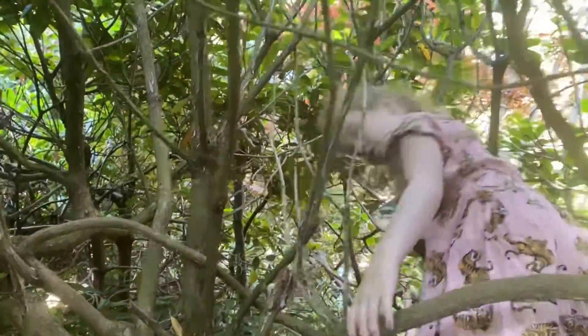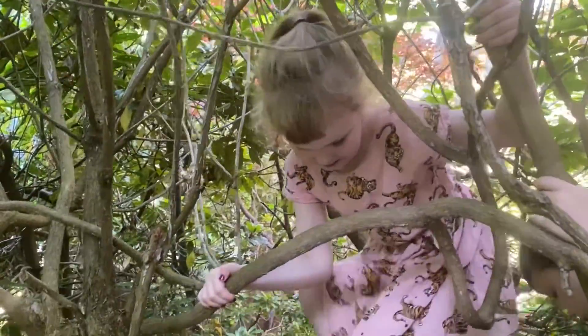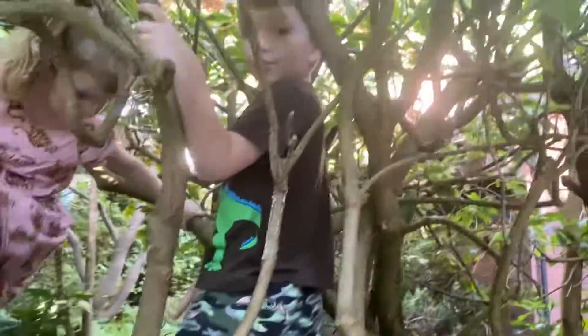I don't see a mushroom yet. Do you want to go check it out? Let's go check it out. I think I see a black mushroom. Whoa, a black mushroom — under the leaves.